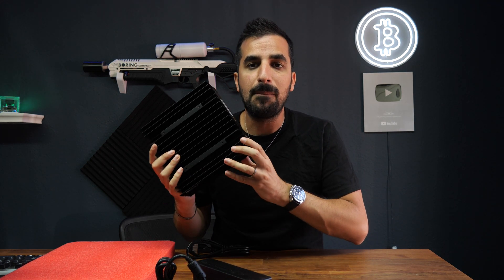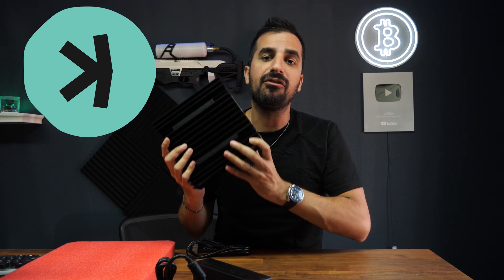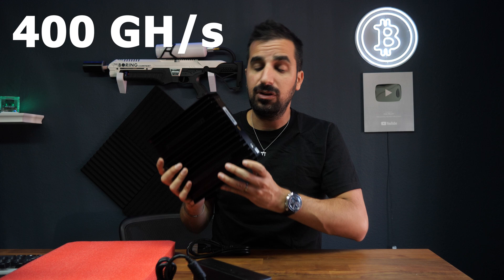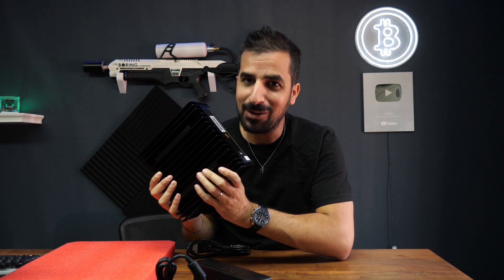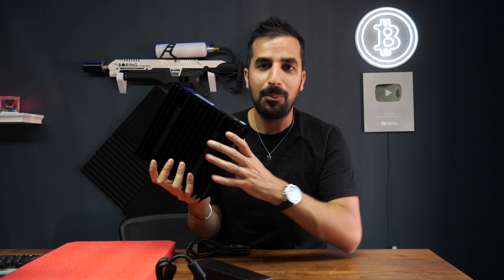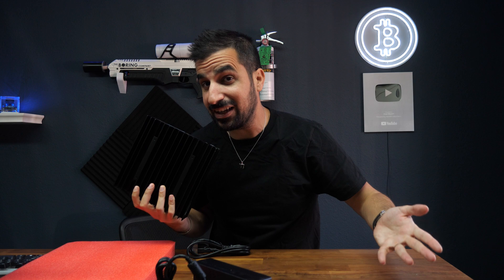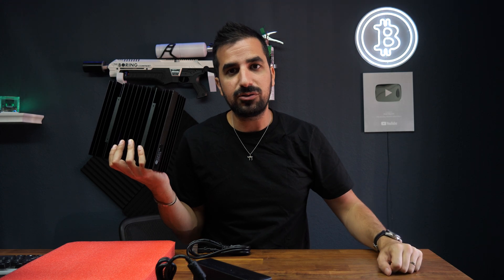This miner mines Kaspa coin. It has a hashrate of 400 gigahashes per second. I'll show you how much it makes per month and per year, but I can tell you it's a profitable miner. Even in California where we pay 24 cents per kilowatt, this is a profitable miner — which means anywhere in the world you live, you're probably going to make profit on this.